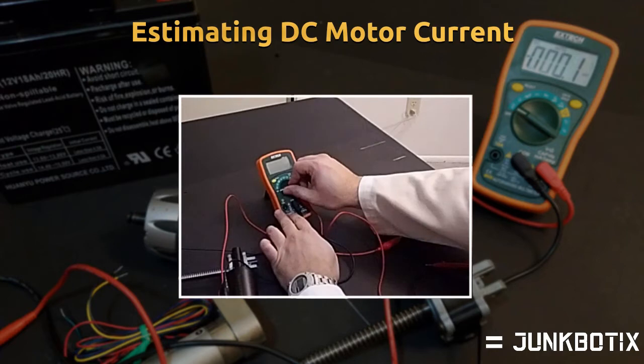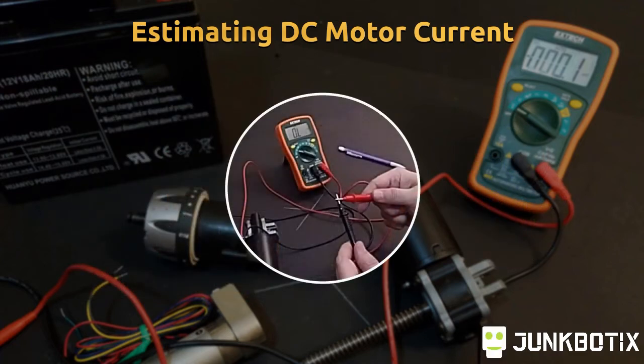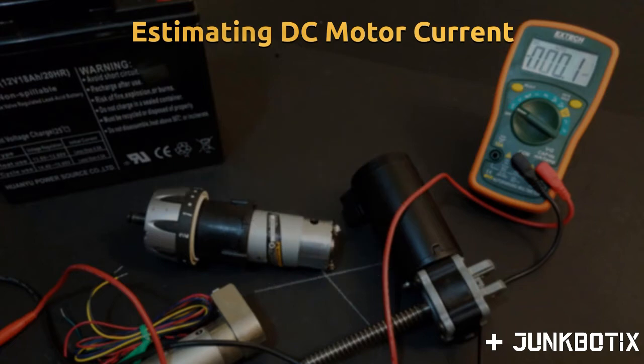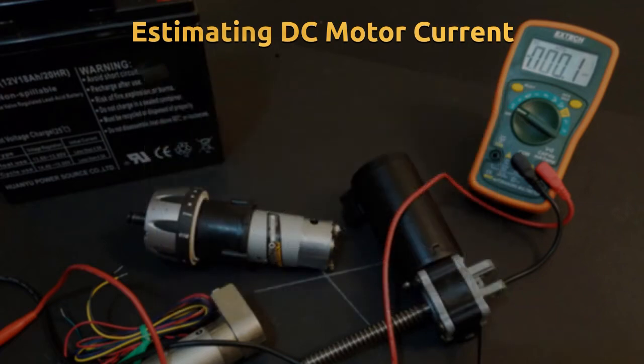First, set your meter to the lowest resistance range setting available — on a low-cost 3.5-digit meter it will probably be marked 200 ohms, but if you have an auto-ranging meter, just set it to measure resistance. Short the test leads together and note the resistance reading, if any — this amount will need to be subtracted later. Measure the terminal resistance of the motor by putting the test leads across the motor's terminals and subtract the lead resistance. Rotate the motor shaft slightly, or apply a voltage to rotate the motor briefly, and take another reading. Do this a few times, then calculate the average resistance measured — it will likely be only a few ohms.